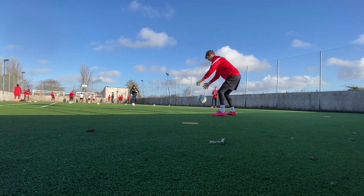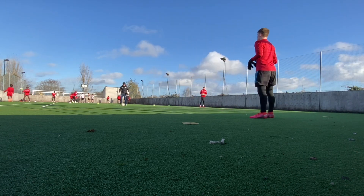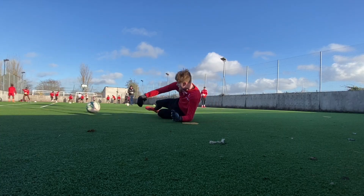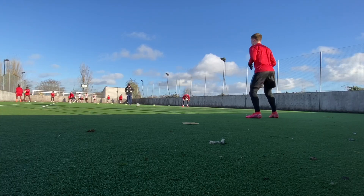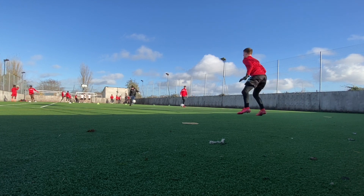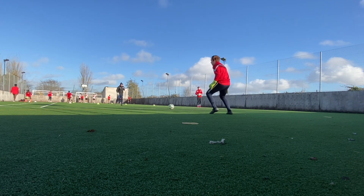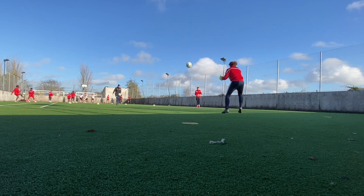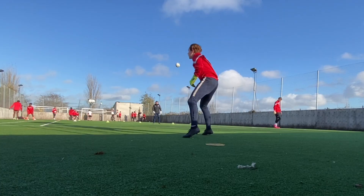A really important thing to share about goalkeeper training online is showing real training — some of the actions from the goalkeepers here are not perfect, they make mistakes, and there are elements that need to be improved. Online you often see only the great things, which is inspiring for young goalkeepers, but this is the reality of training: great saves alongside things that need improving — spills, mistakes, parries. That makes us real, and it reinforces that technical detail we work on every single day is really essential to be the best we can be.